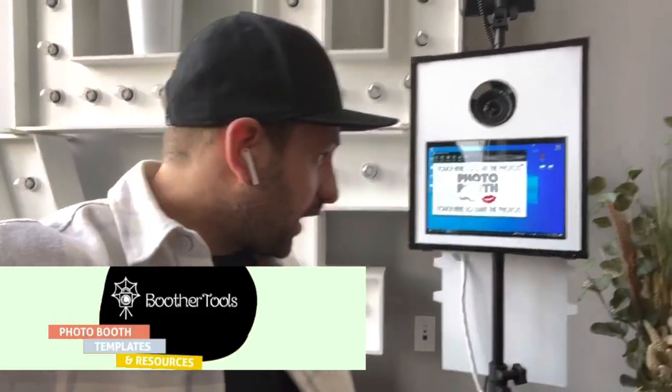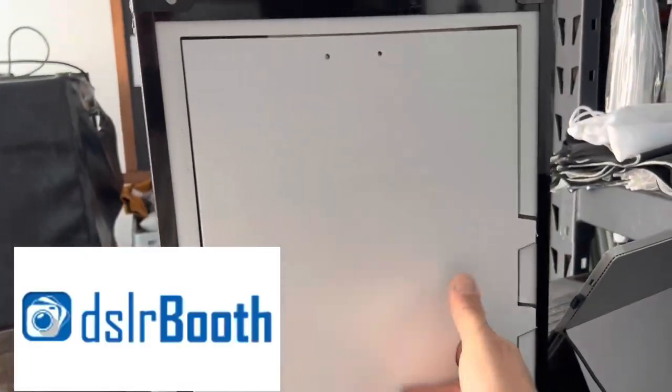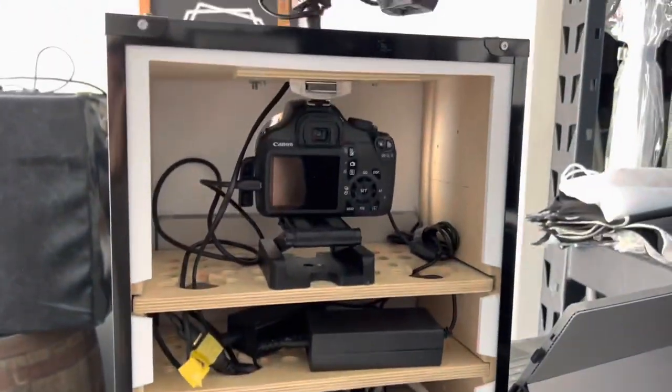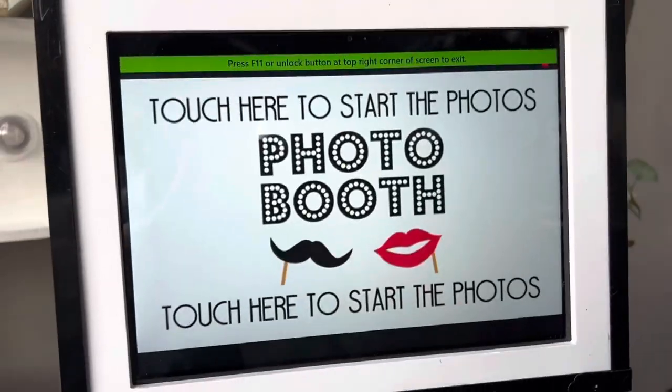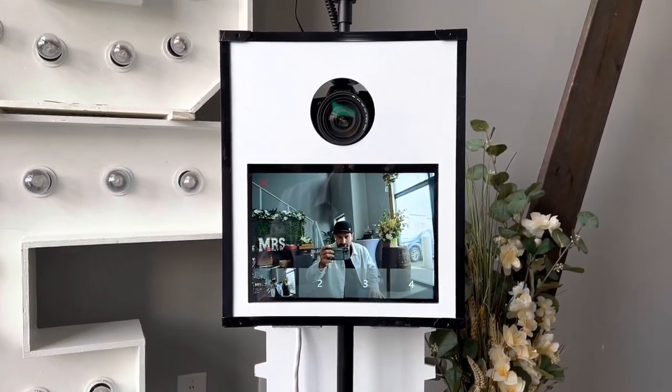What's up everyone, it's Lee here from Boother Tools. Today I've got a photo booth here — this is one of our special photo booths and it runs DSLR Booth, which is a photo booth program. Today we're tackling common photo booth questions that we get on the channel, or questions that we think you should be asking. Let's take some photos.